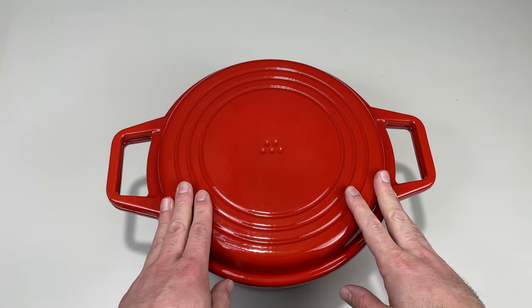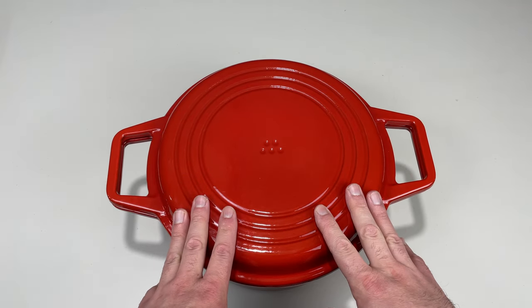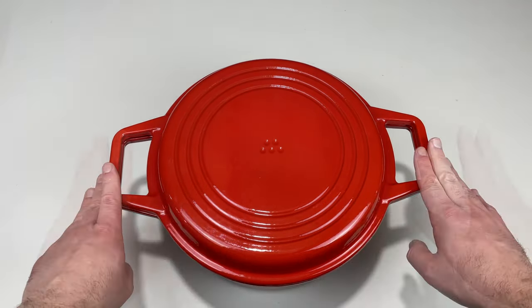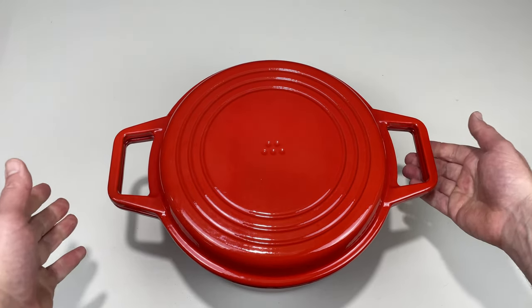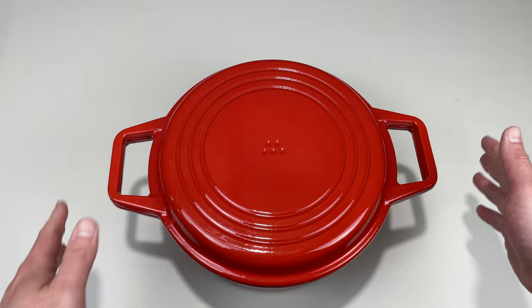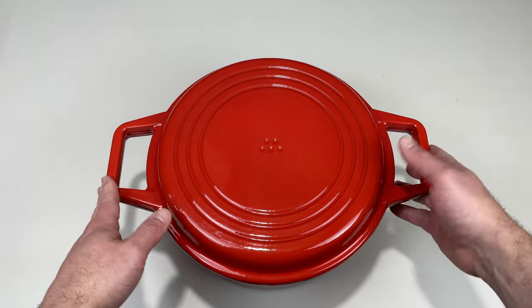This is the Misen 7 quart Dutch oven. There are a few things I like about this Dutch oven and a few things I don't. I love the big wide handles — you get tons of space if you're wearing an oven mitt or holding a potholder or a towel. You can fit your hand with no issue.